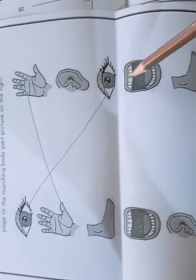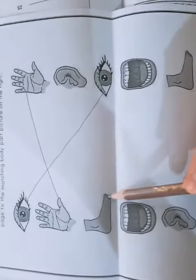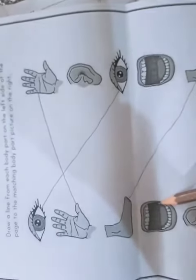Foot — let's find the picture of the foot. Yes, match it. Very good. Mouth. Ear.